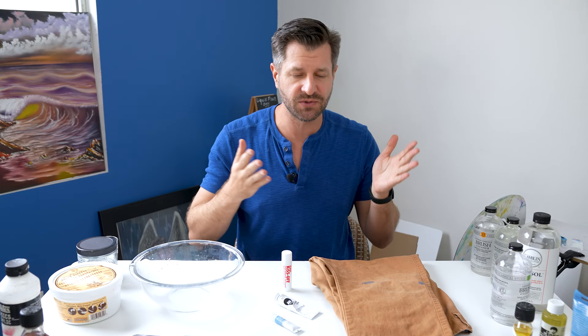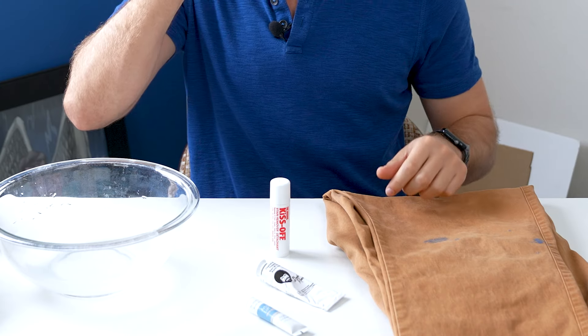I'm gonna be honest with you — I ruin a lot of clothes with paint stains. If there's one thing every artist out there should learn, it's how to remove oil paint stains and acrylic paint stains from your clothes, so you stop ruining clothes and wasting money. Which brings attention to this product right here — this is Kiss Off stain remover.